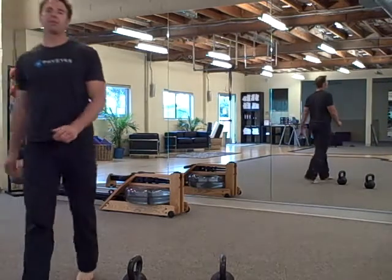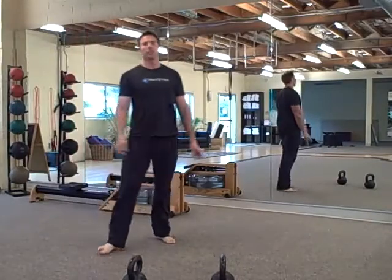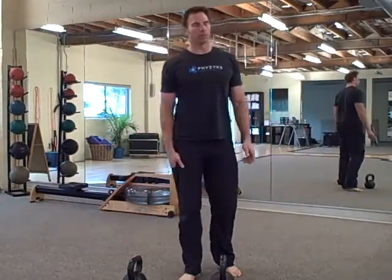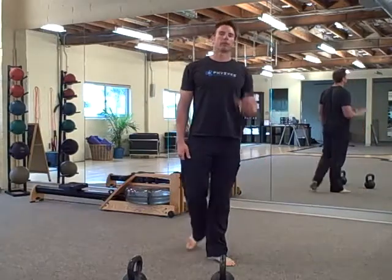Hey there, it's Robert with budbells.com. Today is April's birthday — guess how old she is. So the warm-up is...